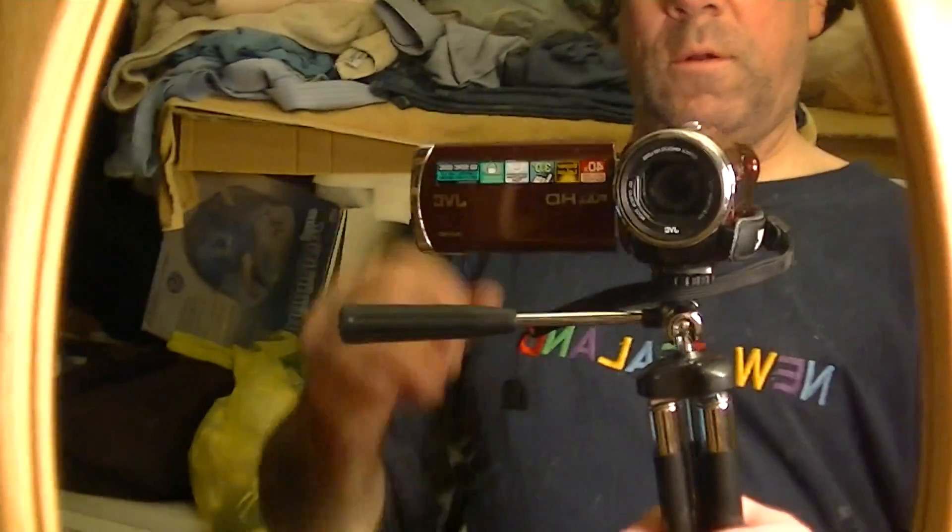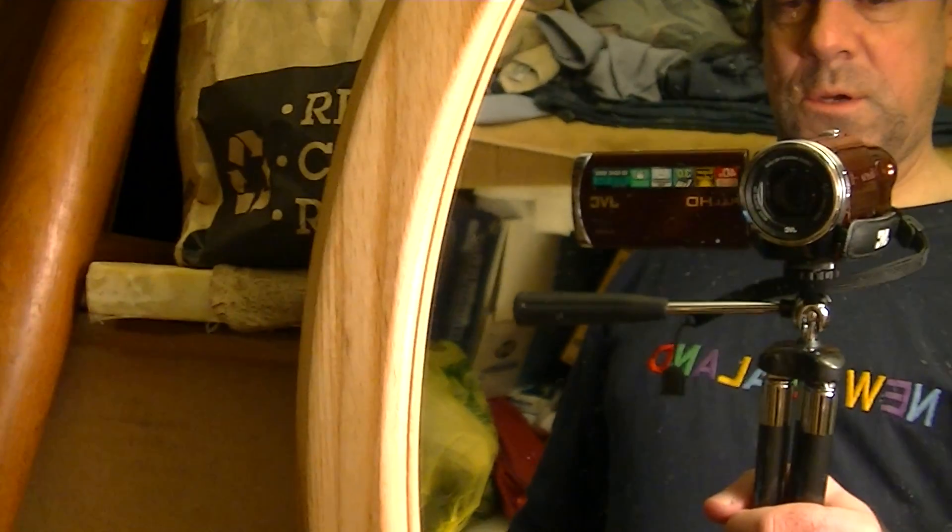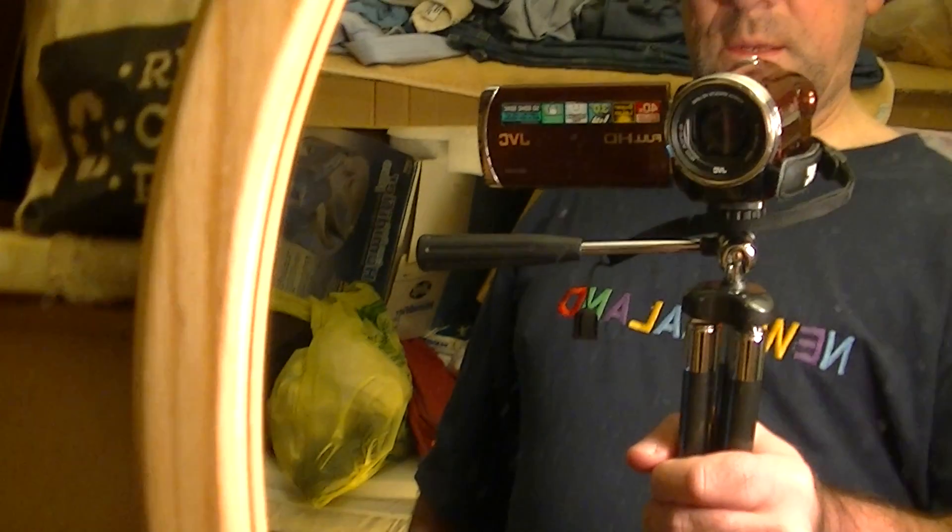I'm still getting used to attaching it quickly, but just holding the camera on that vertical pole can make it a lot less wobbly. In addition, you can set it down on the ground where you're not even holding it at all. It extends, it costs less than nine dollars, and it weighs just about a pound. That's my little tip — took a little too long to show it, but that's how it goes.